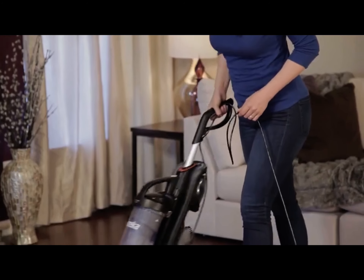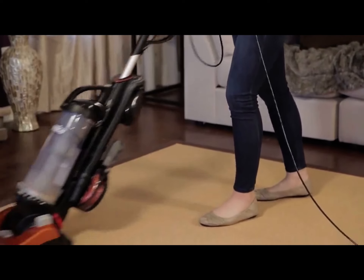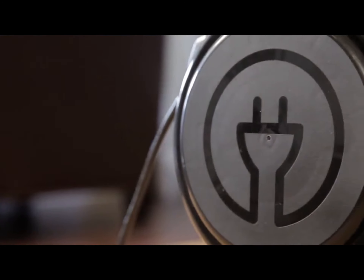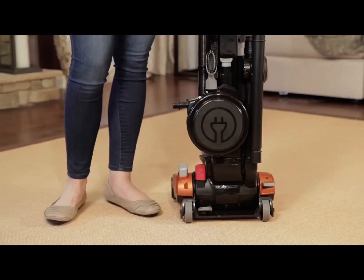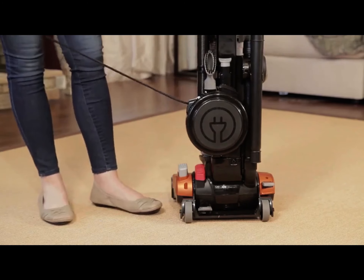Your new Eureka Brush Roll Clean with Suction Seal Vacuum is now assembled and ready to use. This vacuum features an automatic cord rewind, and the cord is stored in the vacuum. To unwind the cord, simply pull the cord to the desired length for convenient cleaning.